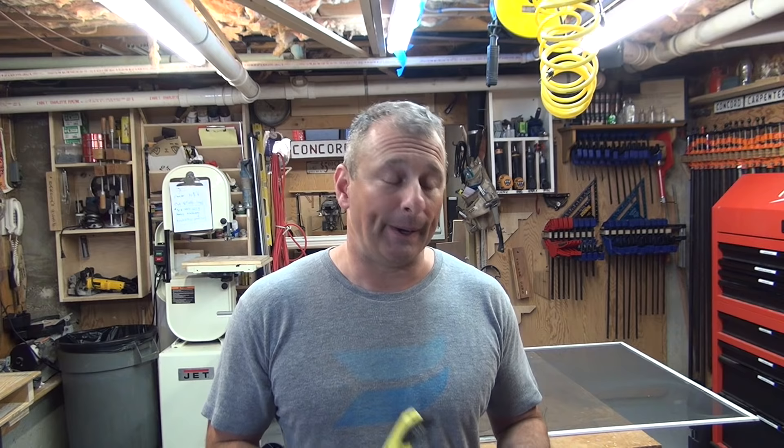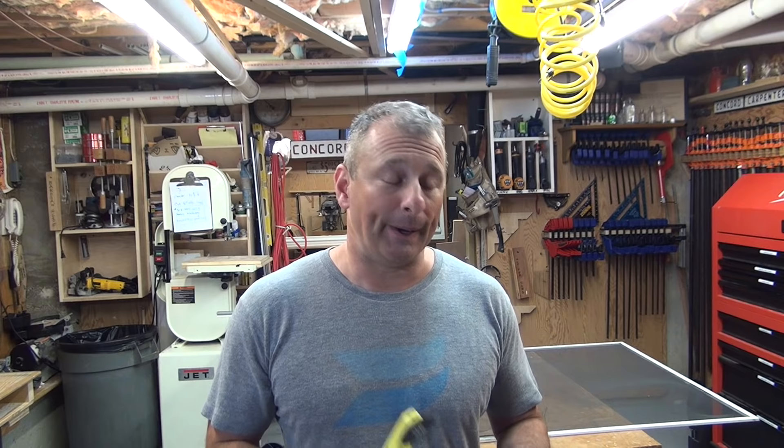Aluminum screen has a memory — you get one chance at it. When you create a groove into the screen, it's done, so you've got to get it right the first time. I like aluminum because it's sturdier and stronger. Then there's pet screen or sun shading screen, which has a thicker grid — less light comes in, but it also helps with air conditioning bills.